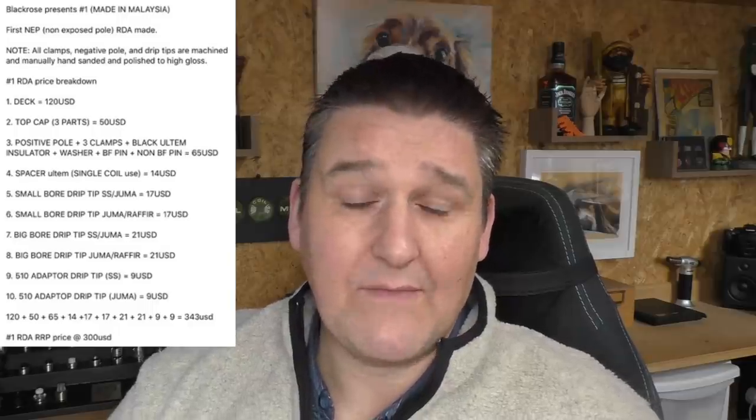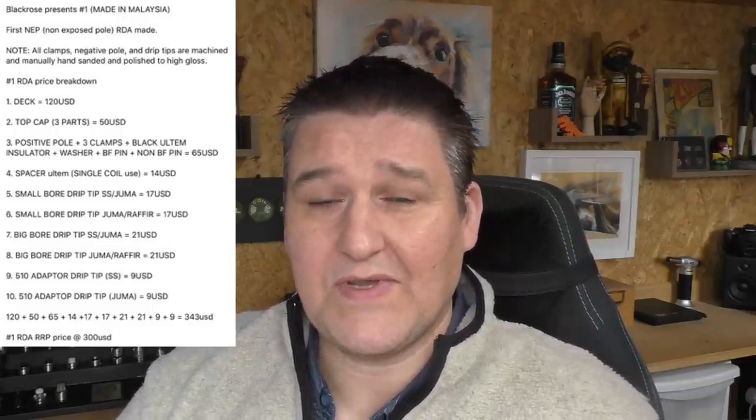Hi guys, Todd here. Today we're going to be having a look at an RDA from Malaysia called the Number One RDA by Black Rose. We're going to dive straight into this — I'll put up a splash screen giving you a list of everything you get with this, and the price, which is $300.